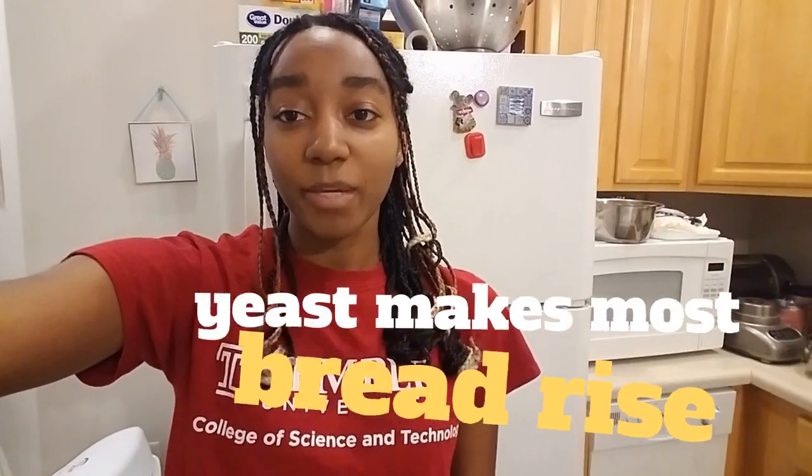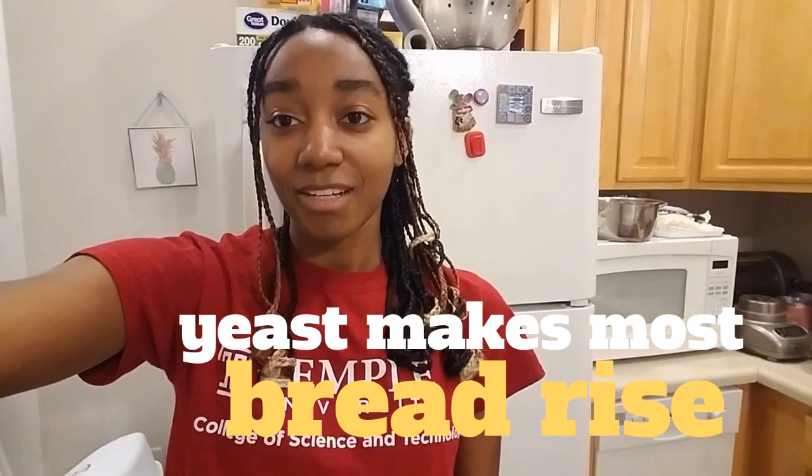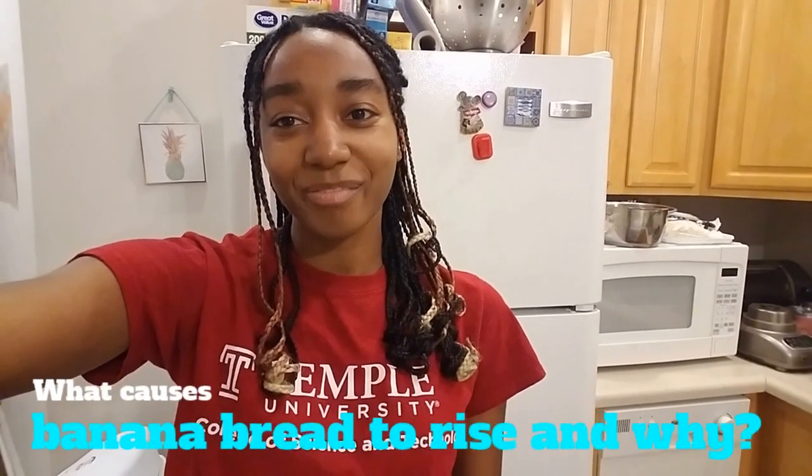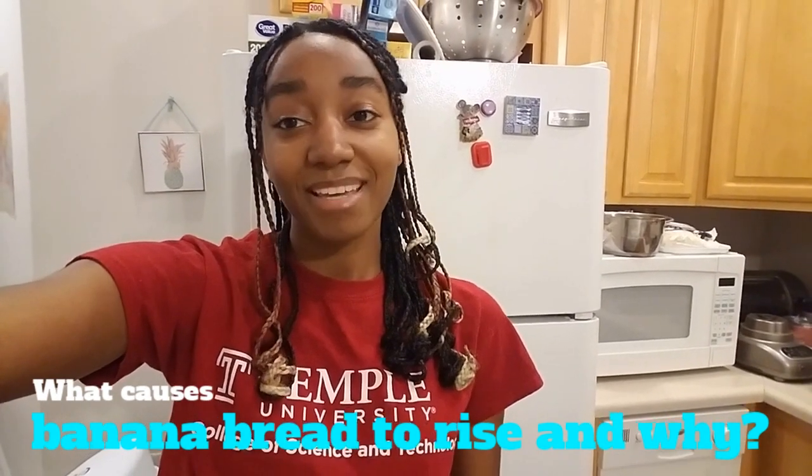Although you can add additional things like chocolate chips or walnuts to banana bread, the basic recipe is very simple. Most bread that you buy at the store needs a rising agent like yeast — you can check out a video about how yeast works on our channel, Fun Science Demos. But banana bread is different; it doesn't need yeast to rise. Baking is a lot like chemistry: you need to make sure you have the right reactants, or ingredients, to get the right results.